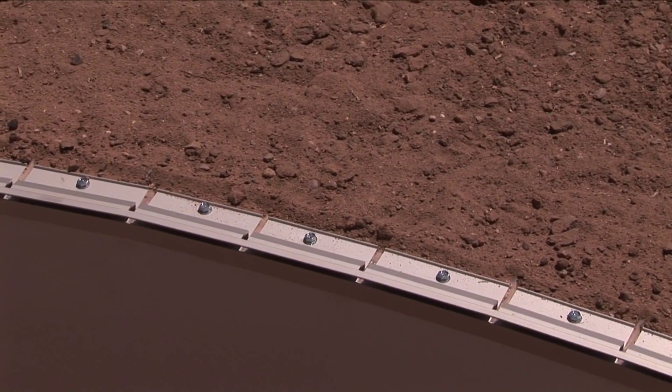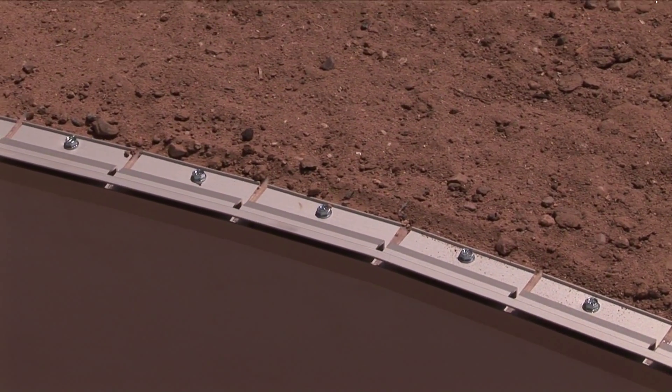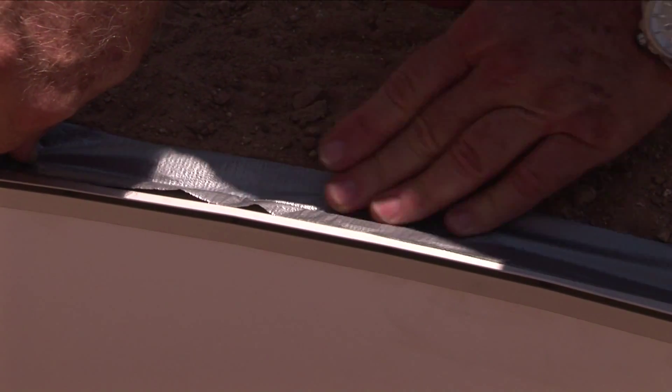Bracket Form vinyl liner installation begins with a quality Mortex Key Lock track attached to the pool wall. With any radius cut track, apply duct or masking tape to prevent concrete leakage.